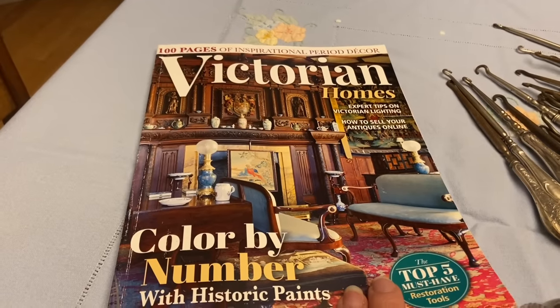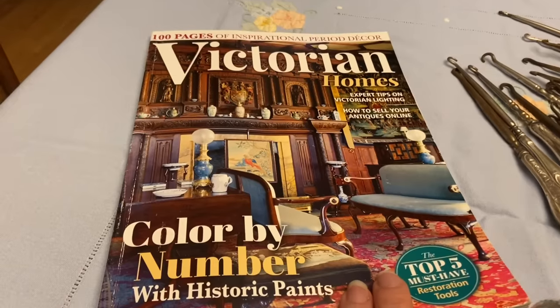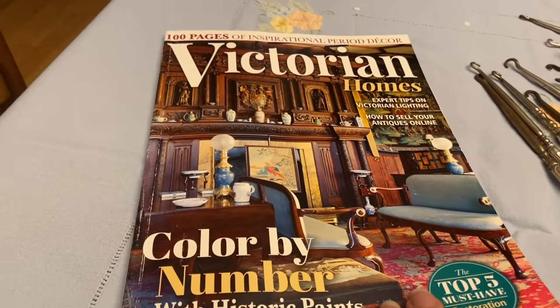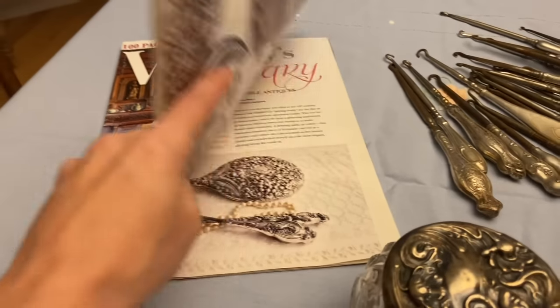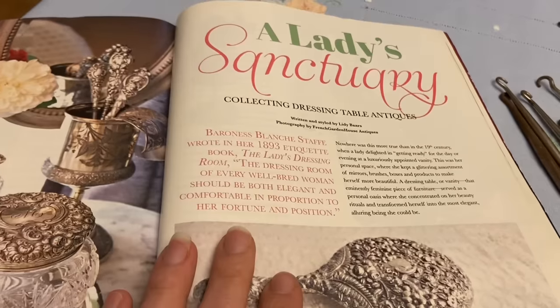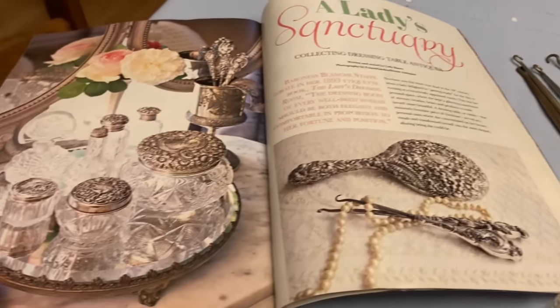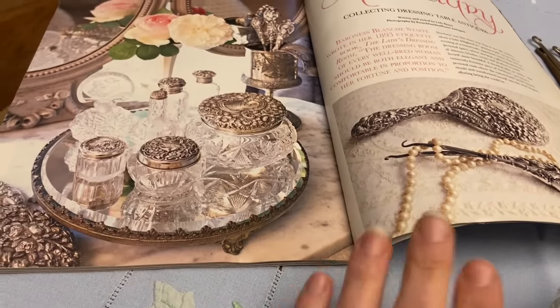Hi everyone, it's Tarnished Treasures and today I'm sharing another one of my collections. I was reading Victorian Homes Magazine, the Fall 2017 volume, and there was an article in the back called 'A Lady's Sanctuary: Collecting Dressing Table Antiques,' and when I looked at the pictures I realized that I had several of these things, so I thought I'd share them with you.